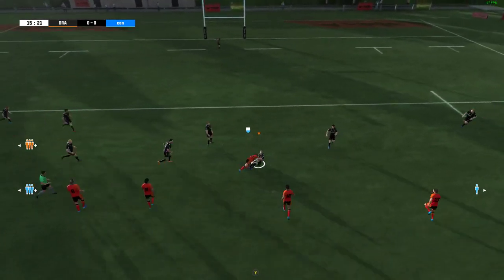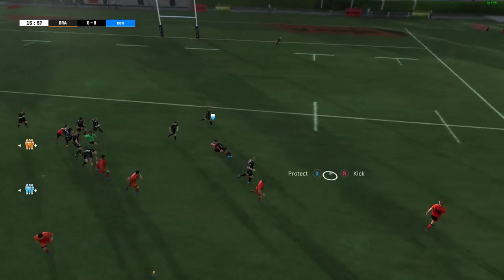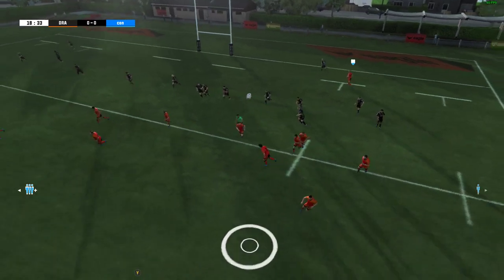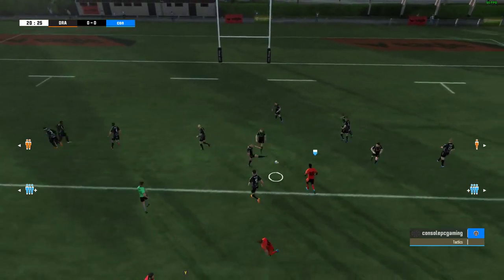He caught that ball well. Brilliantly positioned. Excellent defence and they've got the ball back. And the rover is to be found out wide. The ball is taken cleanly and he kicks the ball clear. Recovered by Lewis.